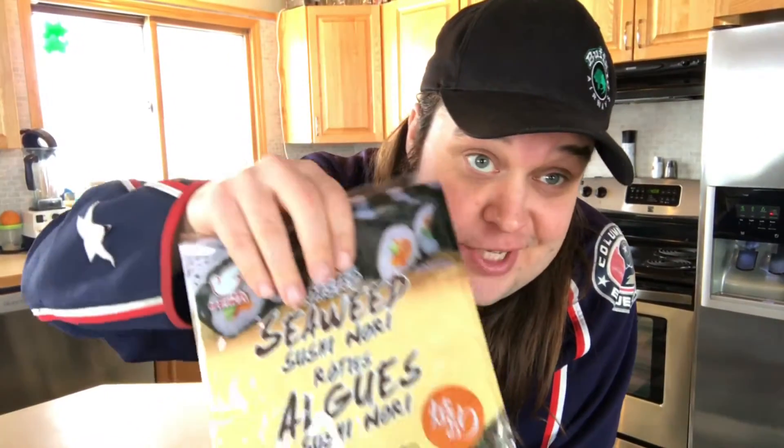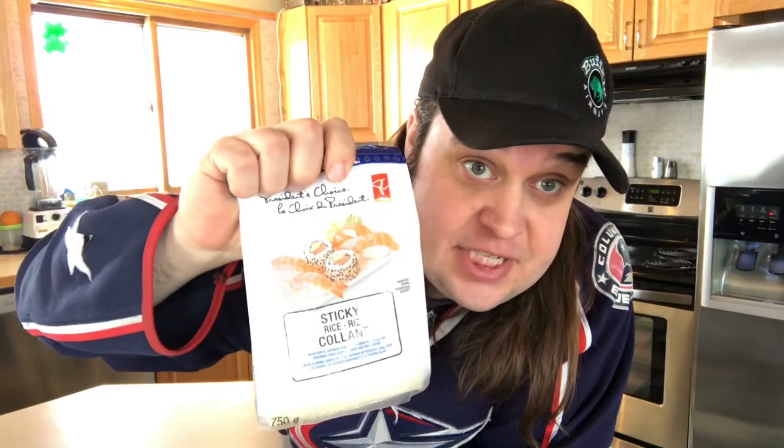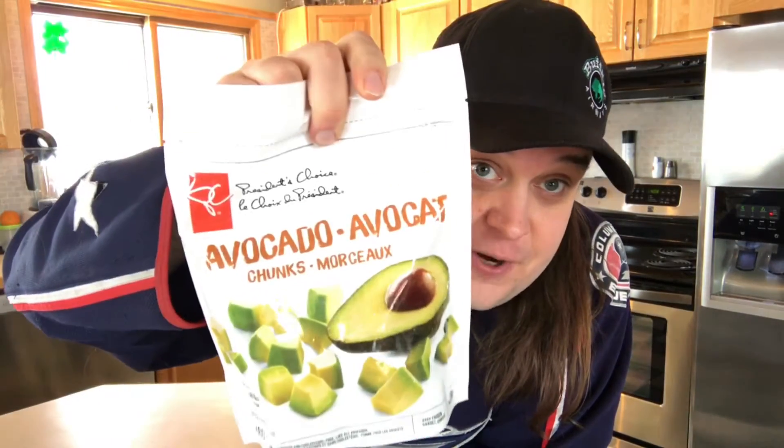Okay, so what do you need to make sushi? Well, the main thing you need is talent, but I don't have that. So what else would you need? You need ingredients. So you go down to the ingredient store and, first things first, get your seaweed — which is a bag of smush plants, I guess — and sticky rice. You need that. Don't use regular rice.